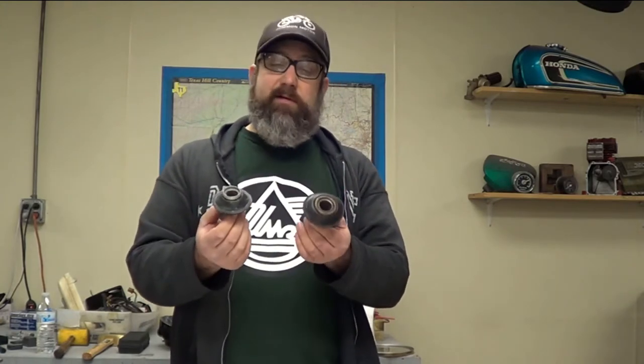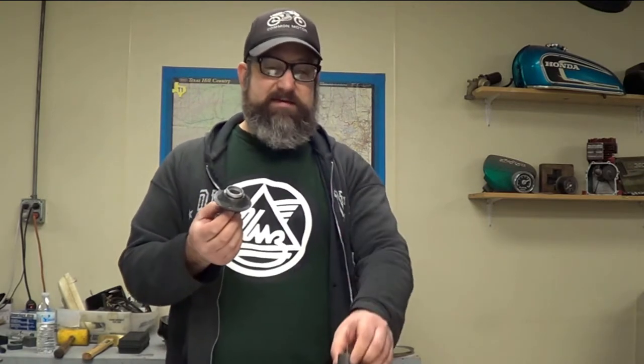We're going to talk about changing the diaphragms on the CV or Constant Velocity style carburetors on the Honda CB350s and CL350s as well as the 360s — CB, CL, and CJ. They're pretty similar between each other. This is a 350 carb right here, and 350 and 360 diaphragms are similar. We've had a lot of questions from folks asking how to change them out. We're going to do the 350 first because it is the tougher of the two, but we'll do the 360 afterwards. It's actually pretty simple once you get into it and should only take a few minutes per slide.